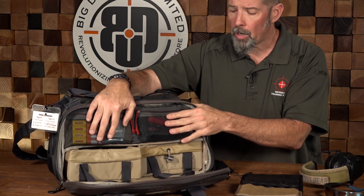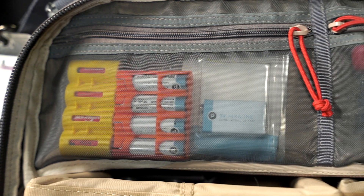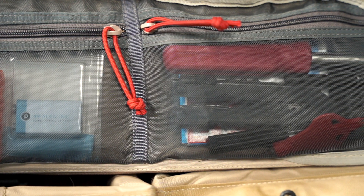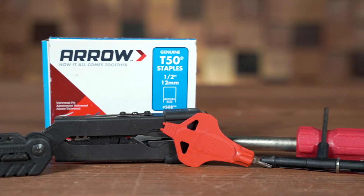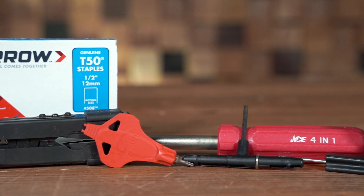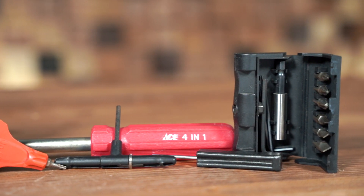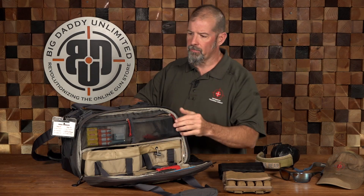In these two zippered compartments up here, I've got spare batteries for all the different things I might need — for my RMR, for my ear pro, for my backup ear pro, just a bunch of different batteries. And then this is all my tools: a screwdriver with a couple of different bits, some hex wrenches, a specialized tool for AR-15 maintenance, staples — staples are obviously very important — a multi-tool, and a couple of other little things.